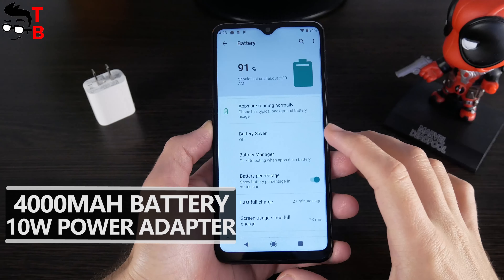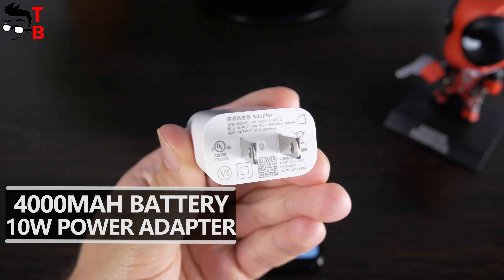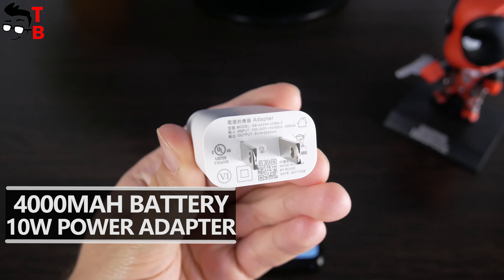The battery has a capacity of 4,000 mAh. It is not too big, but due to the HD screen and energy-efficient processor, the battery life should be OK. However, I am a little concerned about the 10W power adapter — the full battery charge will take a long time. We will check the battery life and charging speed in the next video. Elephone E10 has dual SIM, and the phone supports global LTE bands. I am very glad that the smartphone has NFC, so you can use it for contactless payments. Do you use your phone for contactless payments? Write in the comments below.